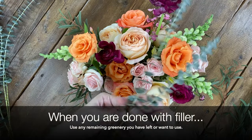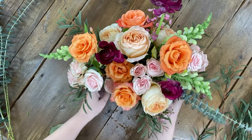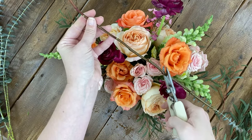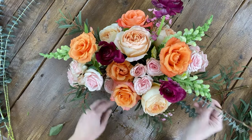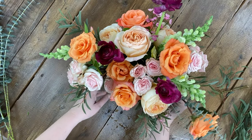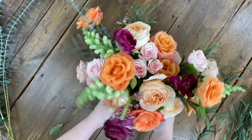Once you've placed your filler flowers to cover any holes, I typically go back into the arrangement, and if I have any unused greenery from the recipe, I like to use that to fill in areas or to add length. I like to use longer pieces of greenery towards the end so they stay in place — same with a stem or two of flowers that are longer in length.